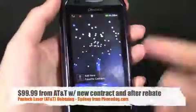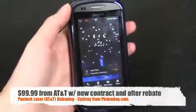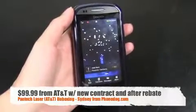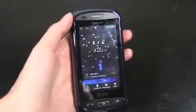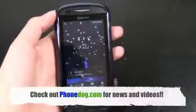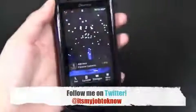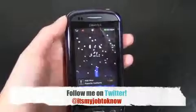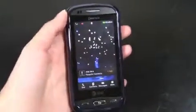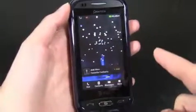Anyway, that's the Pantec Laser from AT&T. Much more on phonedog.com — check out more news, videos, and reviews of smartphones and messaging phones, all the latest coverage. Also our Facebook page at facebook.com/phonedog. If you have any questions, you can follow me on Twitter — 'It's my job to know' is my Twitter screen name. Thanks for watching. I'm Sydney from phonedog.com and I'll see you later.